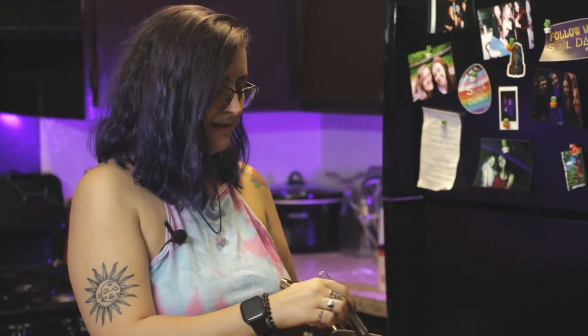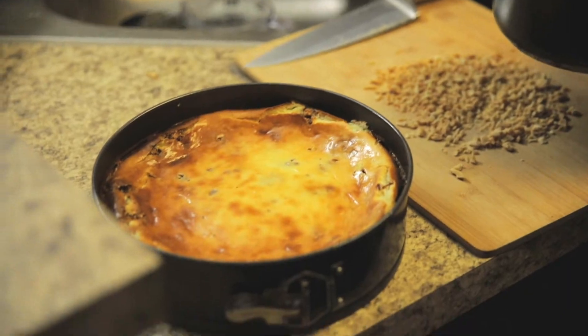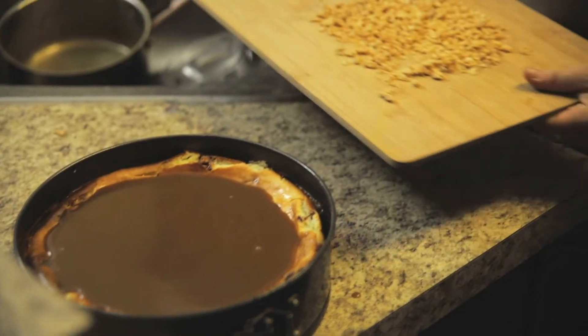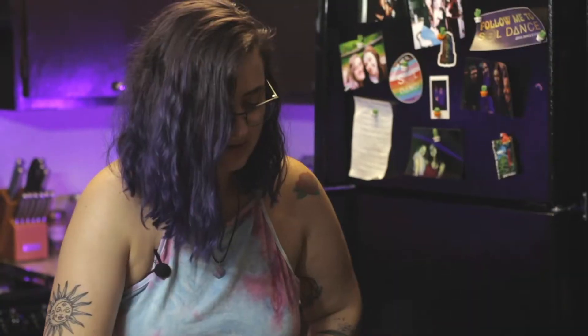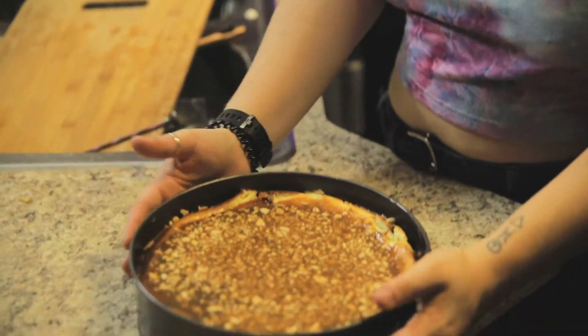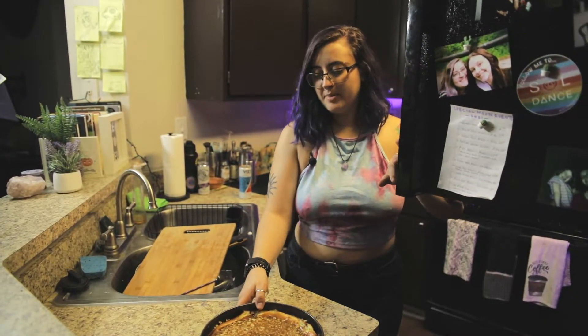Once your caramel is thickened and beautiful — it's not going to be super thick, it's more like a sauce — we're going to pour it on top of our cheesecake. Oh my god, wow. Pour it on top and then take your chopped peanuts and pour them into the caramel mixture. Take a little spoon and mix some around so they're evenly distributed. Pop it into the freezer so the caramel can set up — it's very liquidy right now, but our next step is to put a hardened milk chocolate layer on top, so we need the caramel to be set.